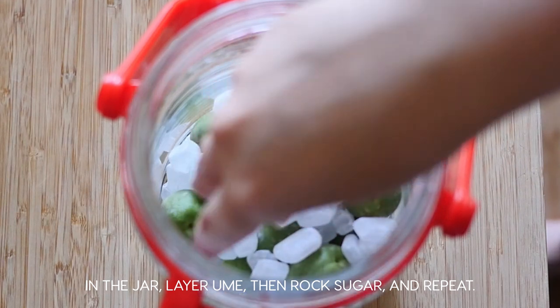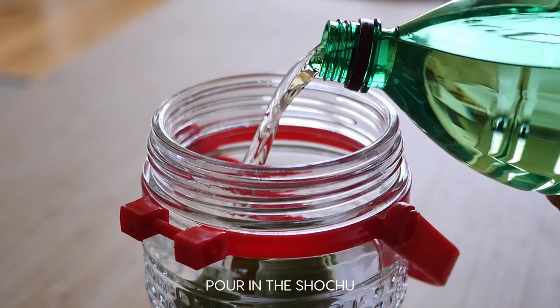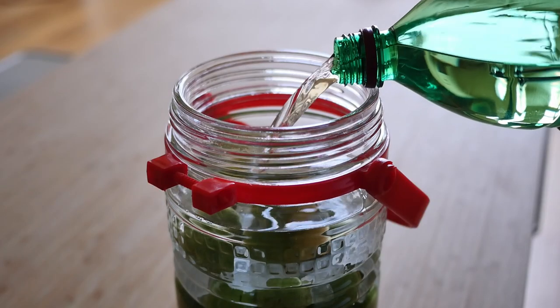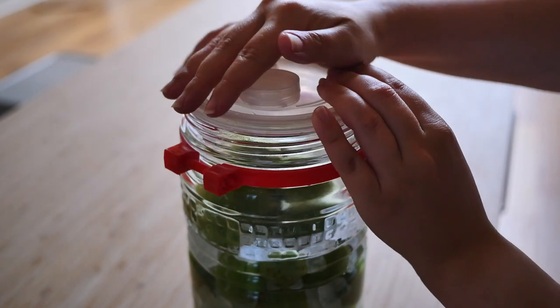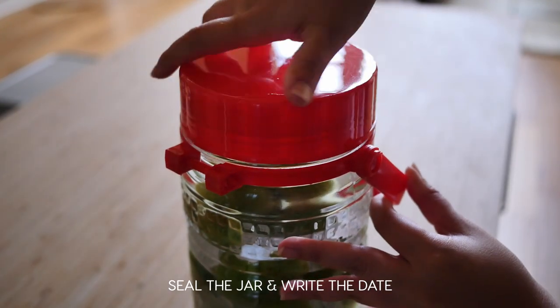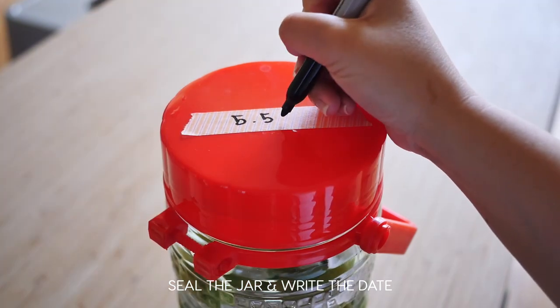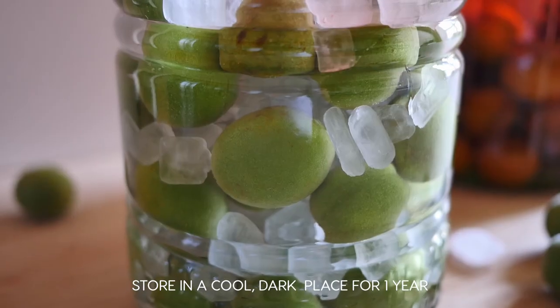Repeat the layers until you're done with the plums and sugar. Then pour in your shochu or other choice of liquor. Seal the jar, write the date on it, and you're done. Store it in a cool dark place for about a year.